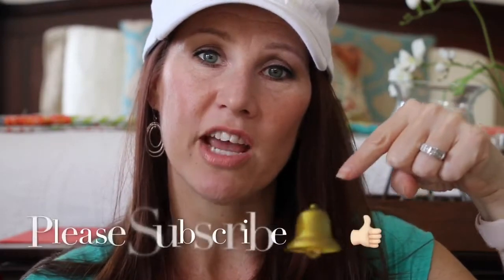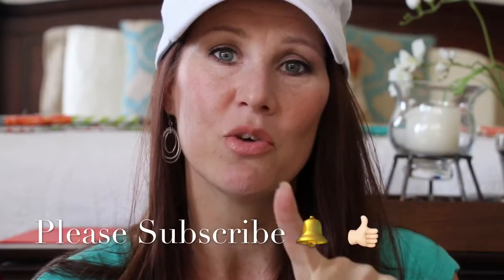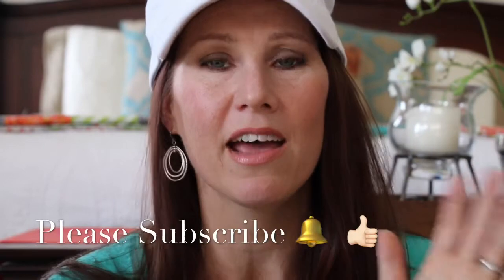Before we get started, if you haven't already, could you please make sure that you subscribe to my channel and click that little bell so you will be notified every time that I upload a video.